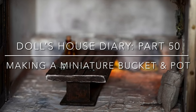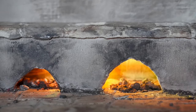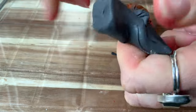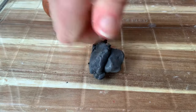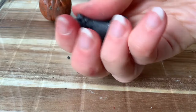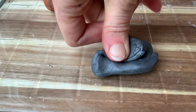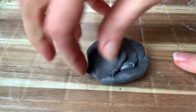Good morning everybody, or afternoon, whatever time of day it is. Today I am making a little pot to go on this oven for my Tudor dollshouse, and I'm also going to be making a bucket in this video. To make my pot, I started by using Fimo effects clay with a metallic effect because I wanted it to look like a little metal pot. My dollshouse has been taken back into the Tudor era, so all of the items I'm making are Tudor themed.